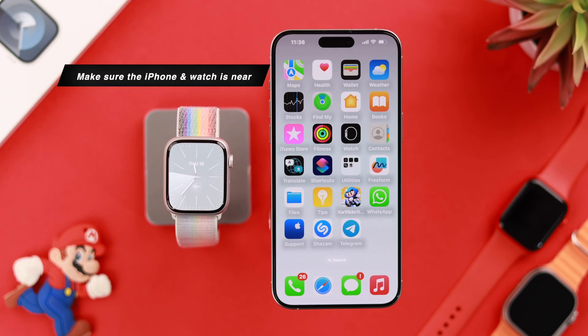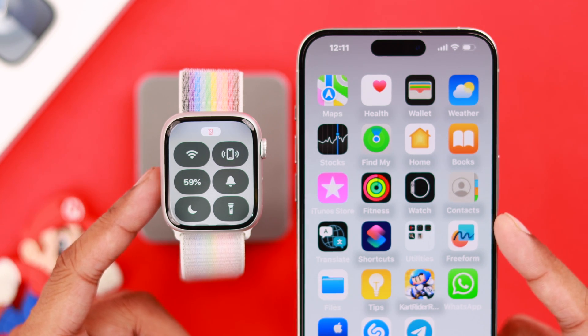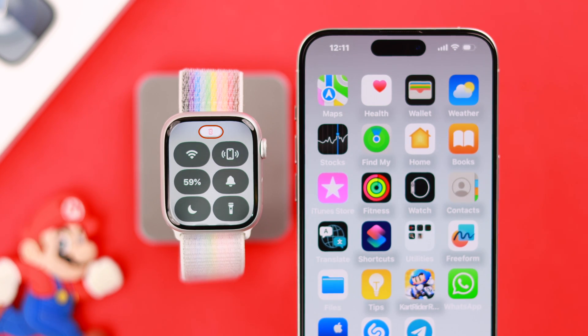To fix this, the very first thing you need to ensure is that your iPhone and the watch are not too far apart from each other. Because your watch uses Bluetooth to stay connected to your iPhone, so bring them closer and the icon should turn green in a moment.